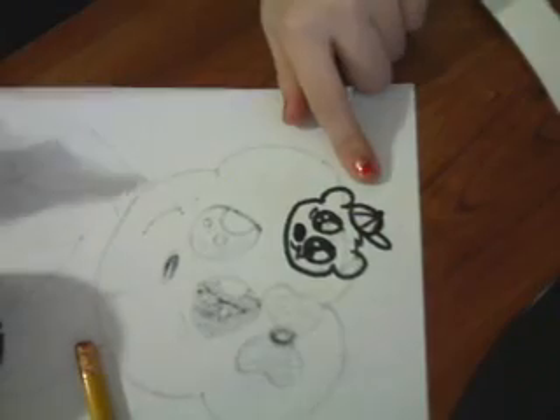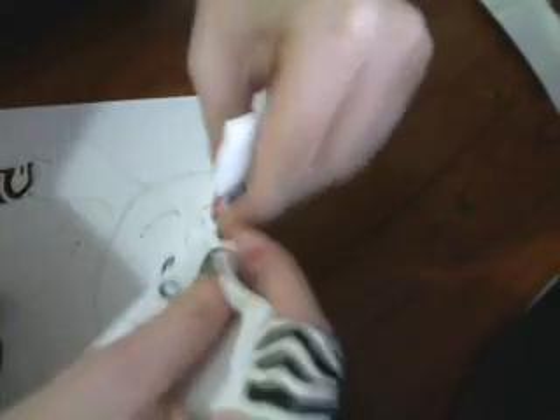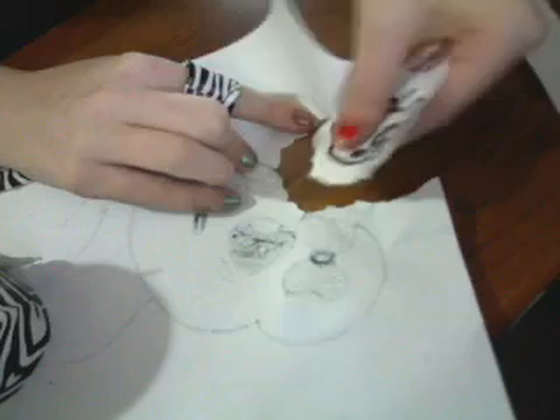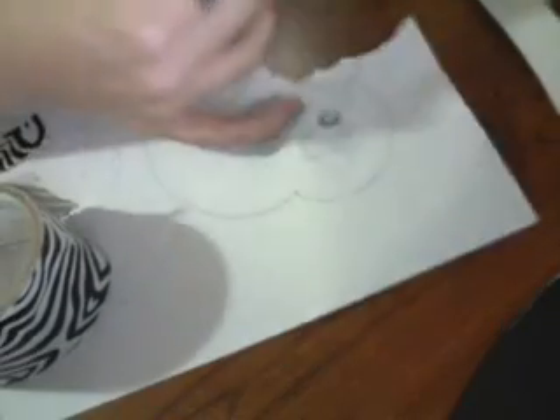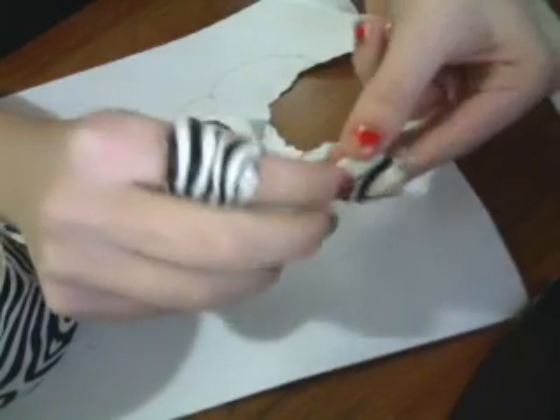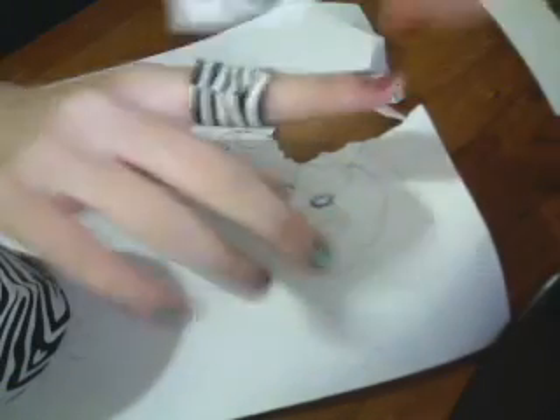And now you cut out your little animal. I'm just going to rip it out because I don't have scissors, but you guys would cut it out nice and carefully. I cut off his hat — no! And then with the excess piece, roll it into a loop with the sticky side, like that. Stick it onto the back of your animal. And then place it onto your ring. Hold it down for about ten seconds.